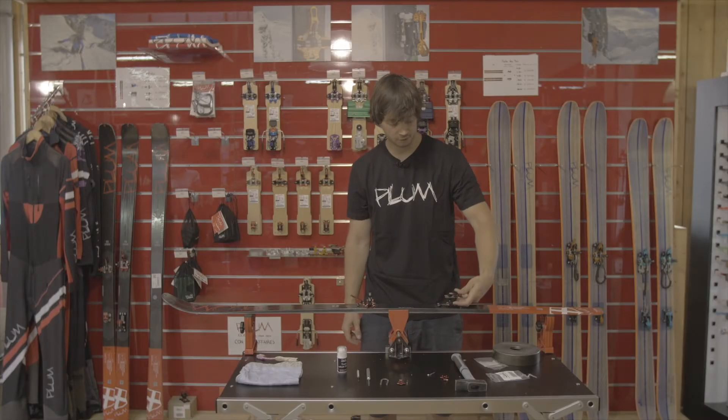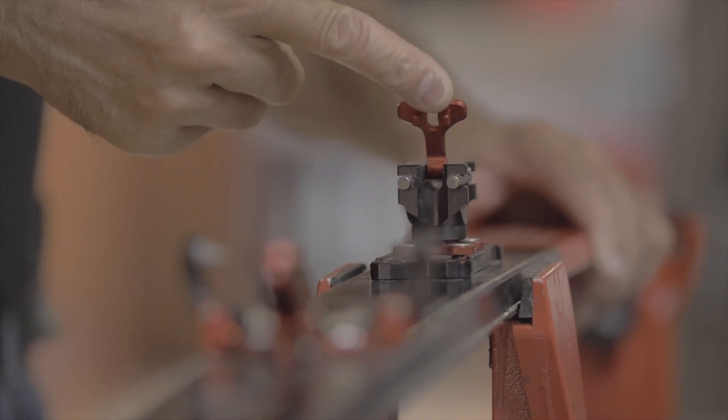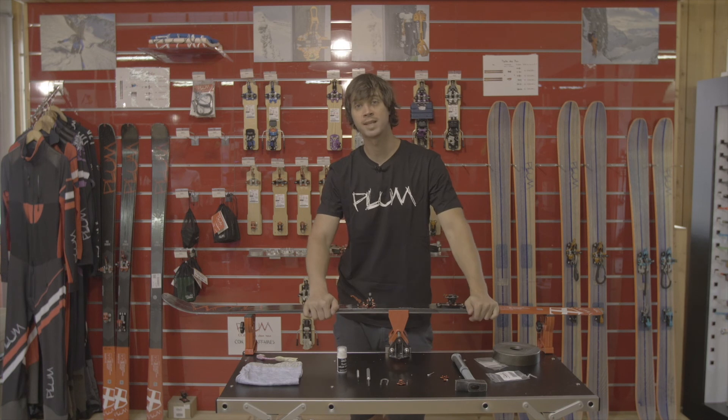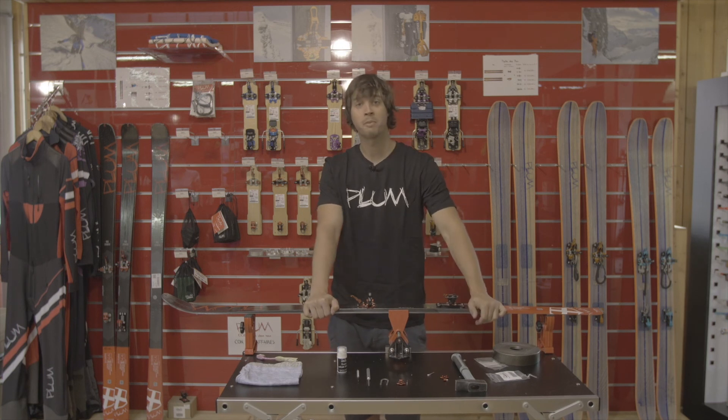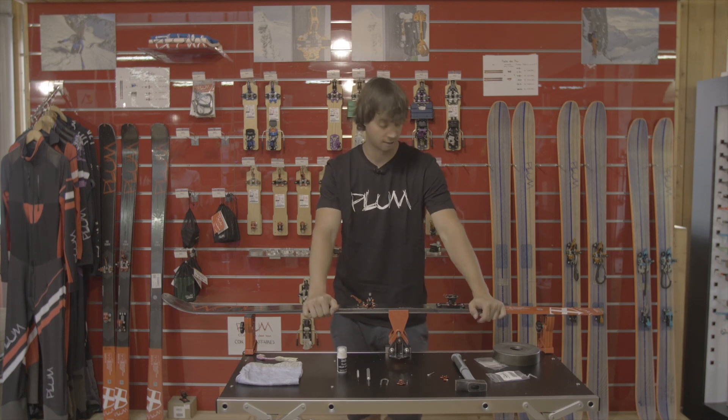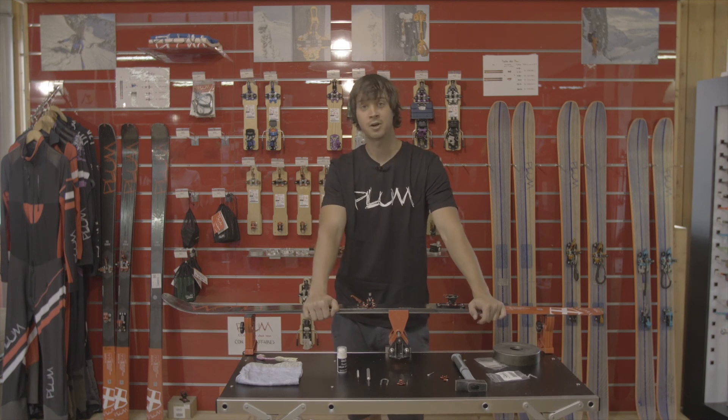I can open the valve just to check everything is in place and we're done. This operation is the same for the Race 150 and the Race 170. To know more about how to change parts on your bindings, please check out the next videos and have fun skiing. Enjoy! Bye bye!